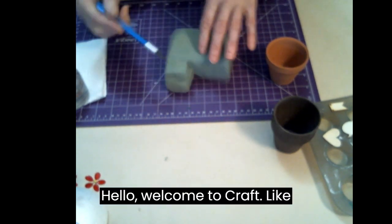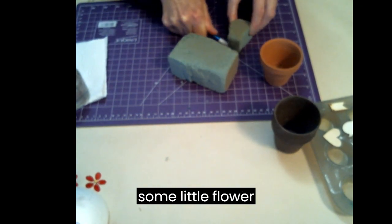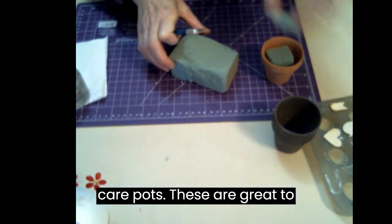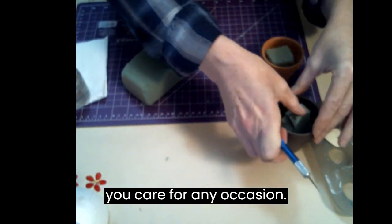Hello! Welcome to Craft Like Nobody's Watching. I'm Fran and today we are making some little flower care pots. These are great to give to people to show them you care, for any occasion.